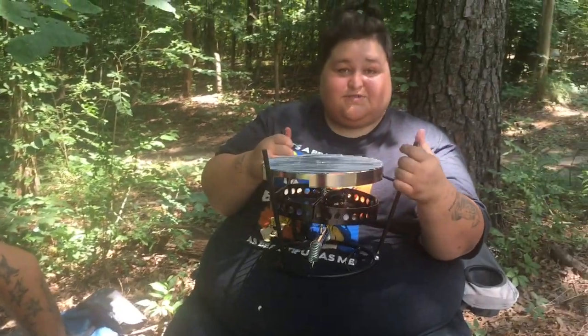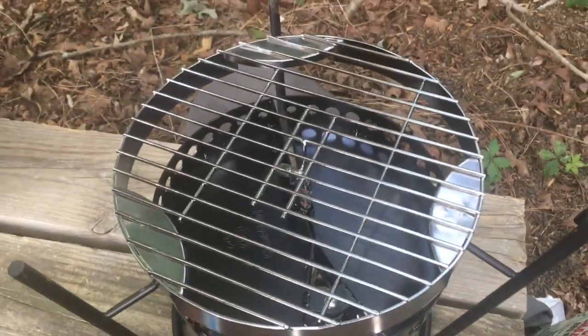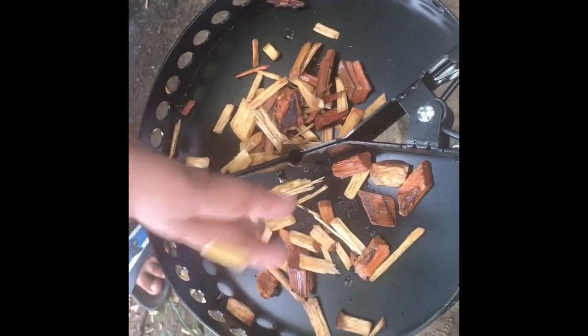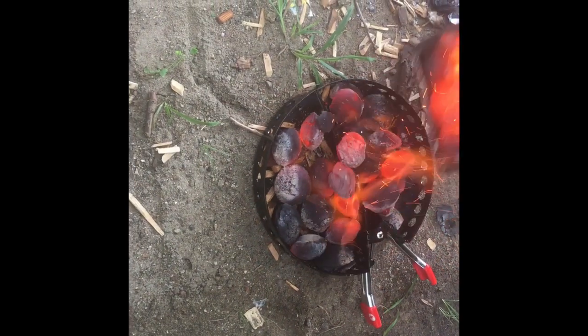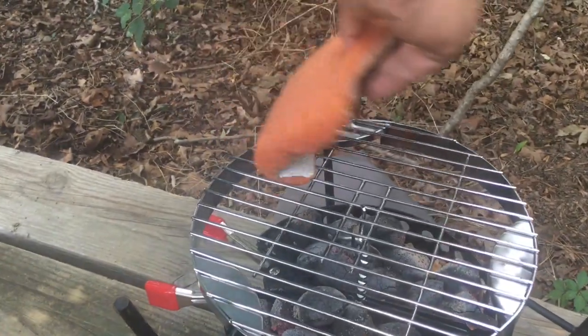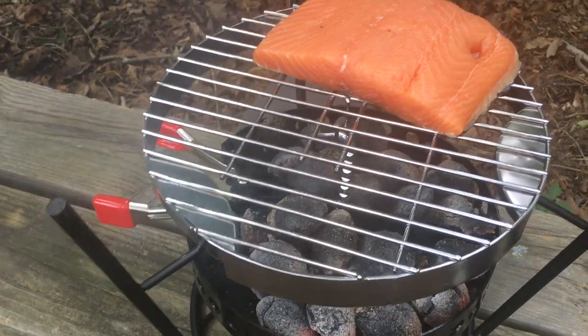Alright y'all, we got this little setup ready. We're about to put the charcoals in there, and I'm gonna show y'all how to turn our flip grill into an awesome smoker. Let's get it! Boy, I'm telling you — them coconuts are hot. The grill is on the flip grill. Let's get it dog. I can smell them chips cooking!